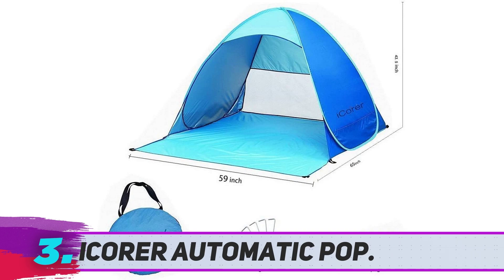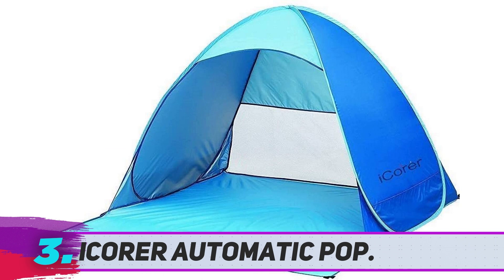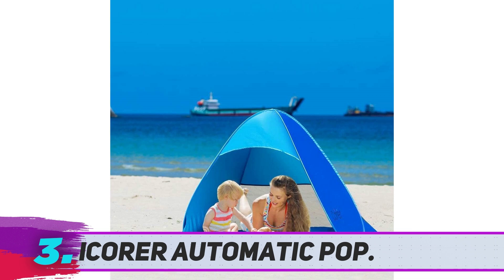The iCorer Automatic Pop tent combines low weight, easy setup, and convenient size, making it the best pop-up beach tent you'll find. It's a cabana beach tent with three walls and a large open side on the front. As a bonus, the front has a floor extension that gives you even more usable floor space.